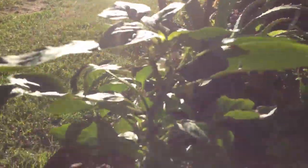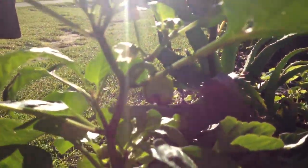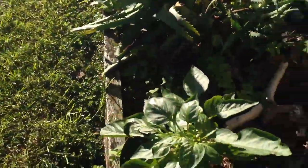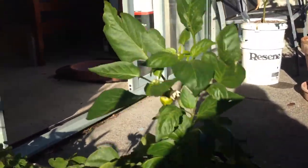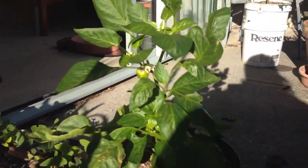Here's a pepper just there. I don't know why they're so different — this one's quite a light green compared to the other one which is quite dark. You can see that ghost pepper in there just by the flower.